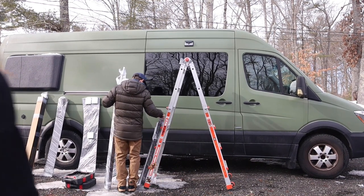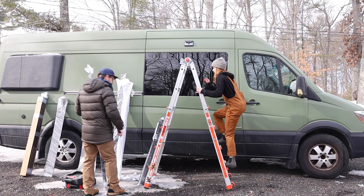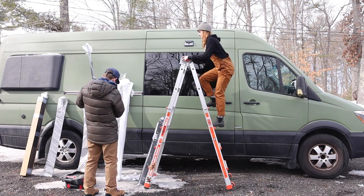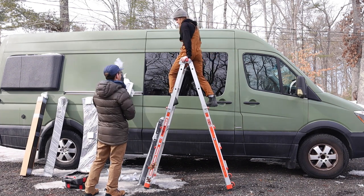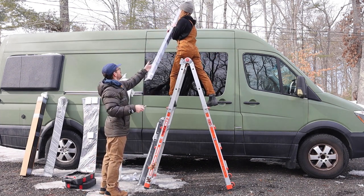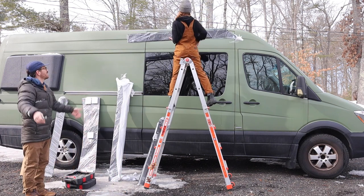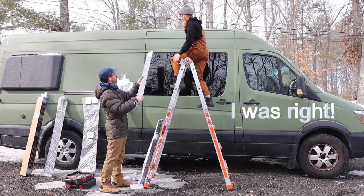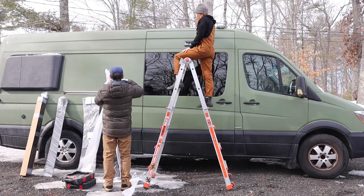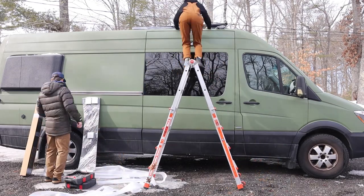Everything is labeled — so maybe don't take all the packages off, just step up there. Front right though is not like 'right' — I would probably label it like right and left. At this point we're just putting everything up on top of the van and then we'll lay it out where everything is supposed to go.